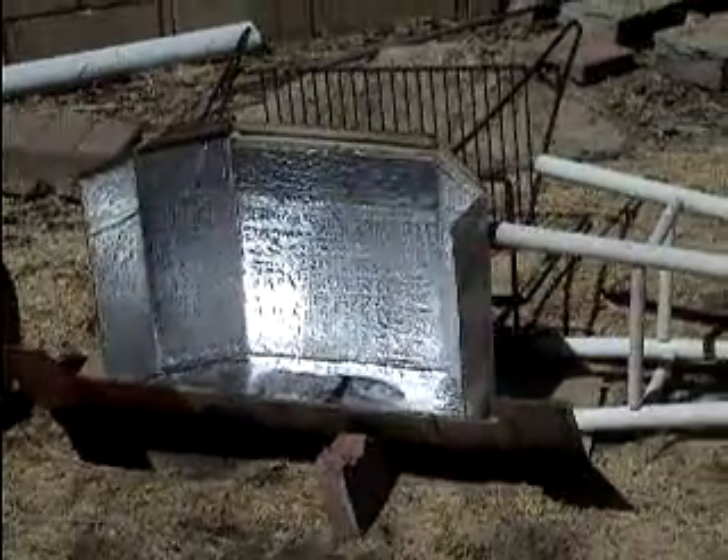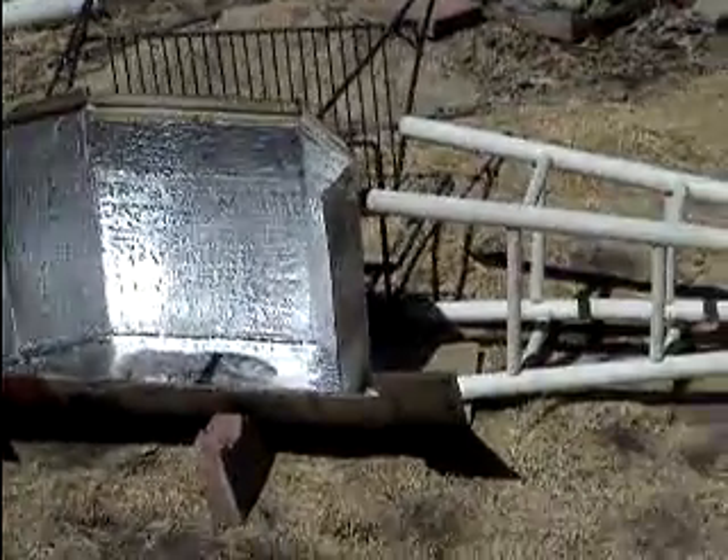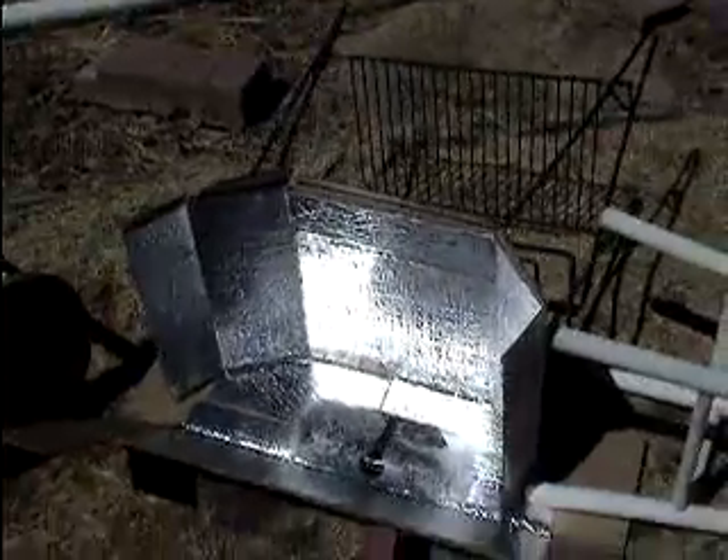Hi everyone, this is a sun cooking device. All it is is a cardboard box cut like this, and then I put aluminum foil. And then in the center is corn being cooked under the sun.